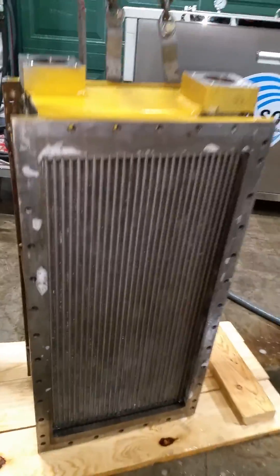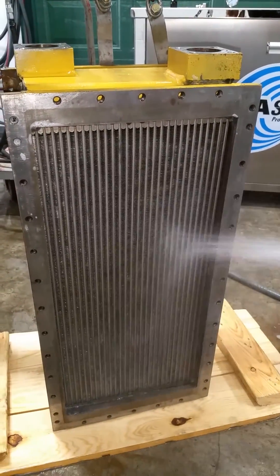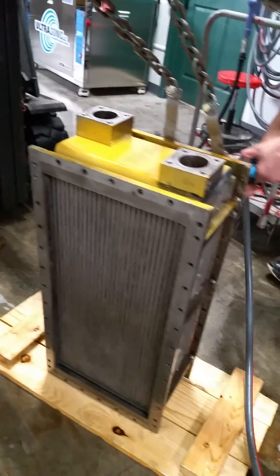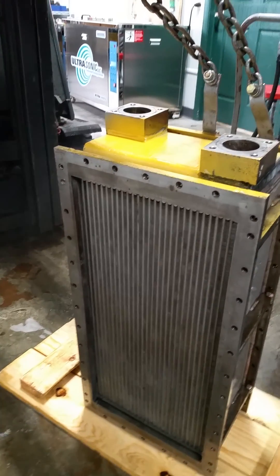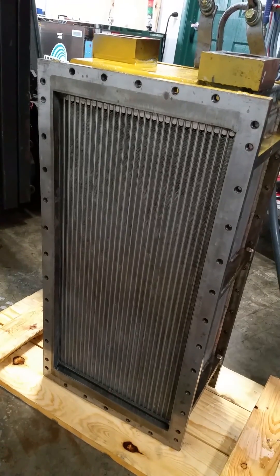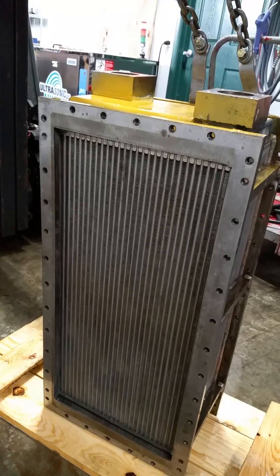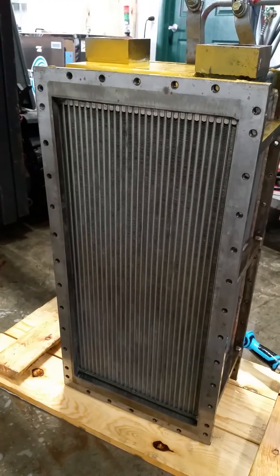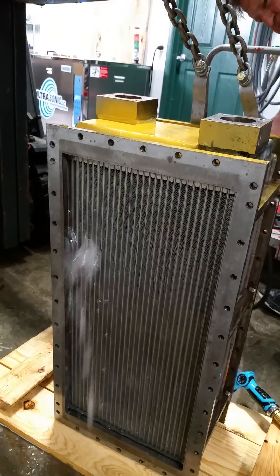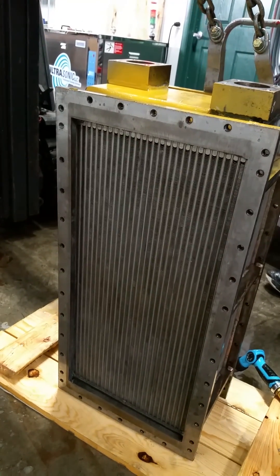So we just flipped this thing up. We're just going to rinse the backside just a little bit and see what comes out of the front. Is it coming through? No. A little compressed air in there. Okay, I turned it on.